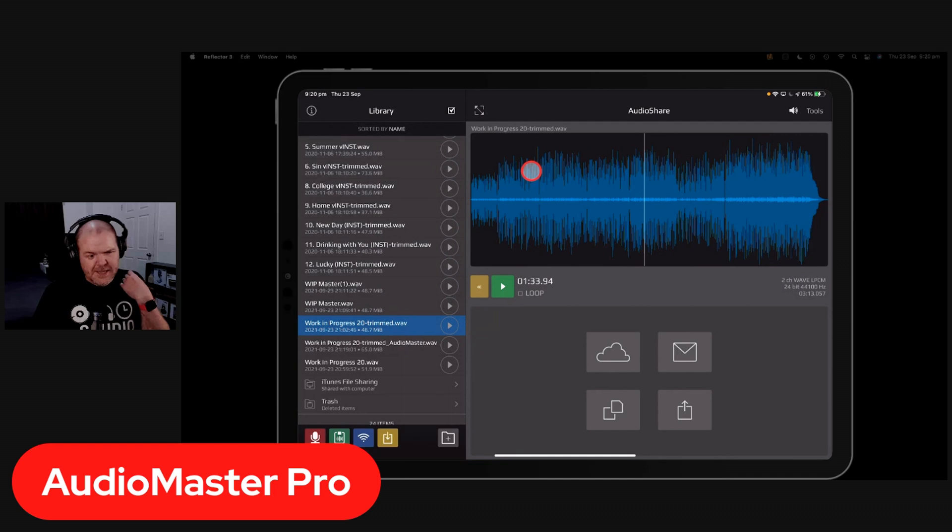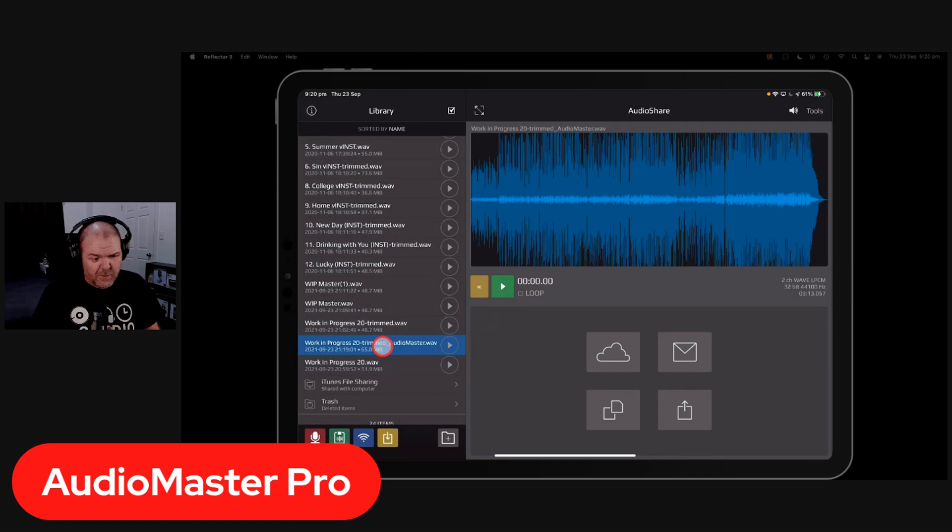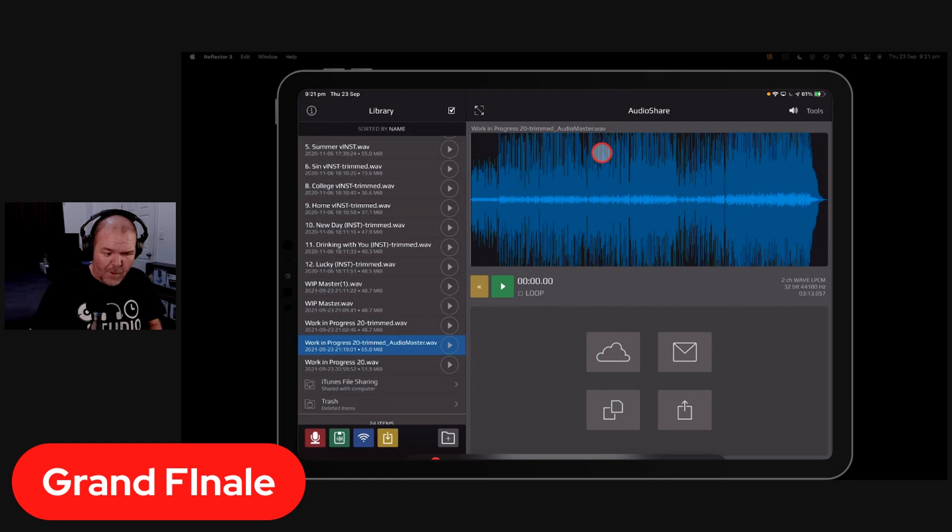There's nothing wrong with the original file, but you're not getting that consistent volume — you're getting those ups and downs. You really want something sitting right up around 0 dB. You may be wondering about LUFS and other metering methods. Yes, there are many ways to measure masters. A lot of iOS apps don't have the best metering, but if it sounds good, it is good. As long as you're not hearing clipping, pumping, or distortion, you're on the right track.